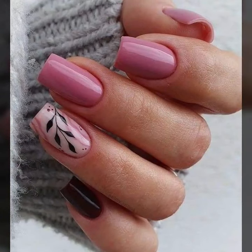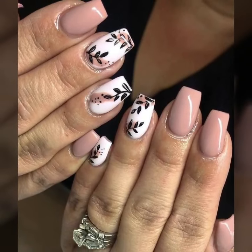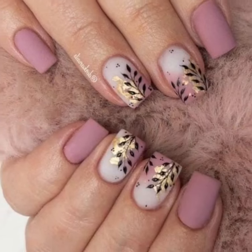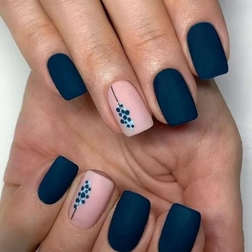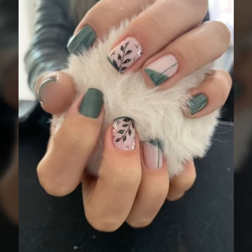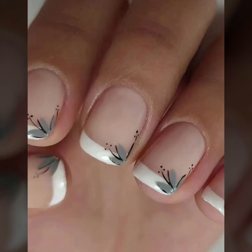You will see unique stylish curls nail art, nail cutting, and beautiful nail polish designs. So lovely viewers, subscribe to my YouTube channel and press the bell icon. After clicking the bell icon you will get notifications of all of my videos.